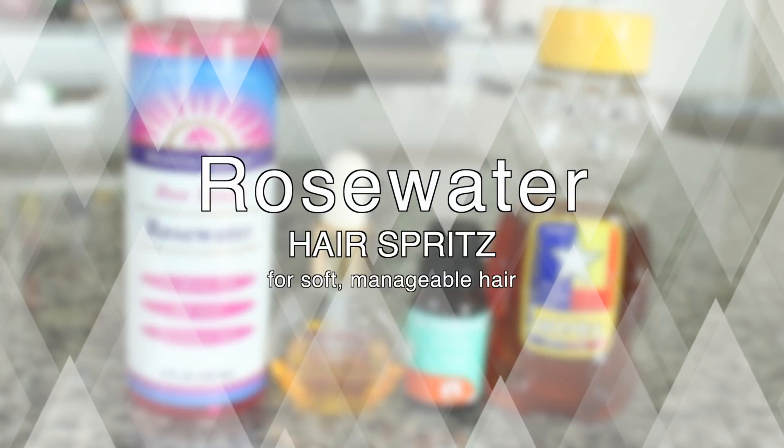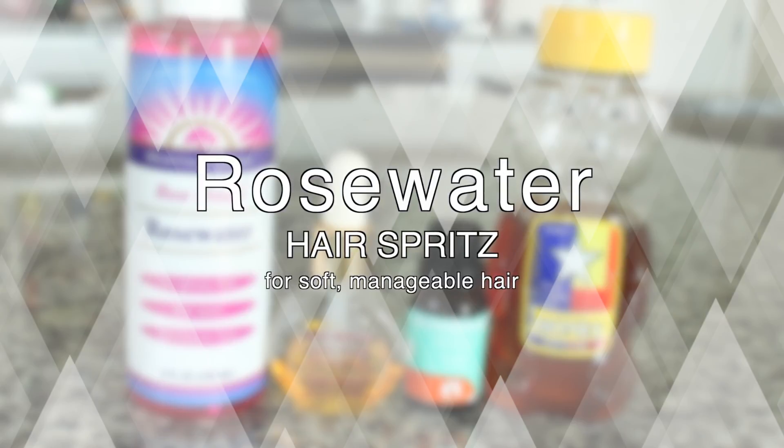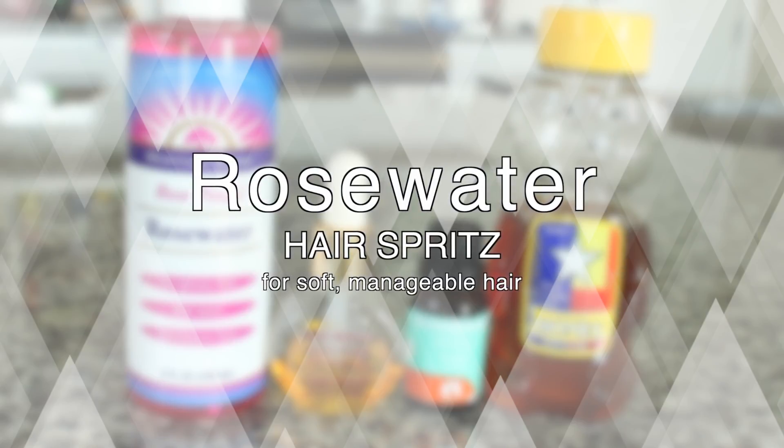Hey y'all, it's me PrettyWitty77 sharing my rose water hair spritz with you guys, so if you're interested then definitely keep watching.